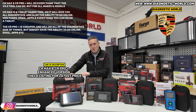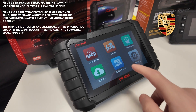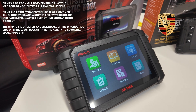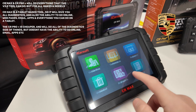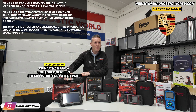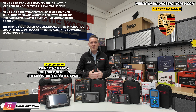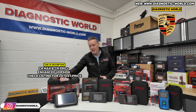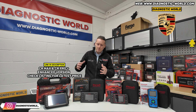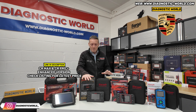Then we have the CR Max, which for me is the cream of the crop. The reason it's more expensive is because it's a tablet-based kit. Not only can you do all of the diagnostics you'd normally do, you can also go online, do emails, download games - anything you could normally do on a phone or tablet, you can do on this device. That's why it's generally a little more popular. But if you're just looking for a tool that does the diagnostics and you already have a phone or tablet, the CR Pro Plus might be better for your needs.